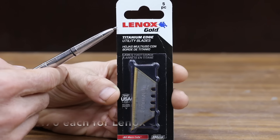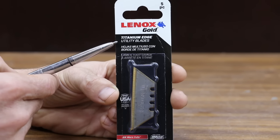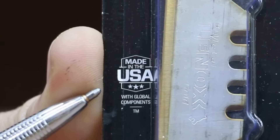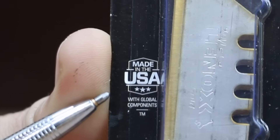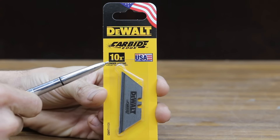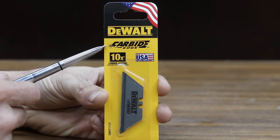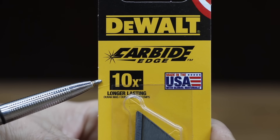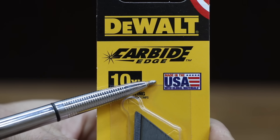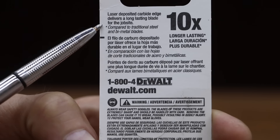Costing nearly five times as much as the least expensive blade is the Lennox Gold titanium edge utility blade, claiming three times more cuts, made in the USA with global materials. Costing 79 cents — more than five times the price of the least expensive blade — are these DeWalt carbide edge blades, claiming ten times longer lasting, made in the USA with global materials, with a laser deposited carbide edge for the job site.